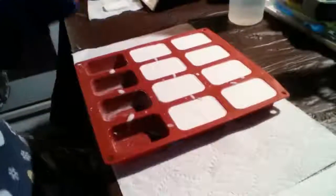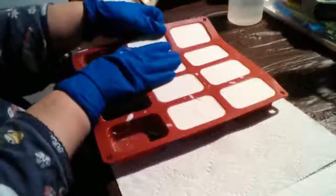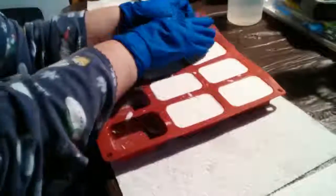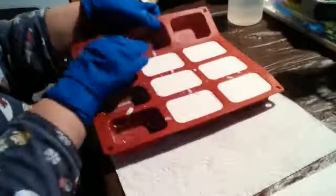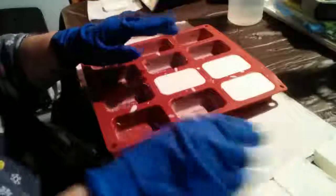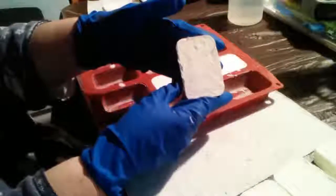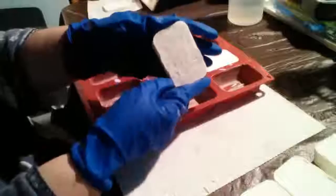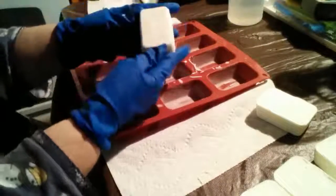Nothing too fancy. My cat has decided he wants to move the tripod. I'll just clean up the edges a little bit — look at that, nice, perfect, hard bar. They all pop right out, all the same.